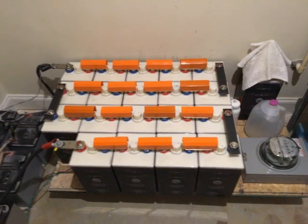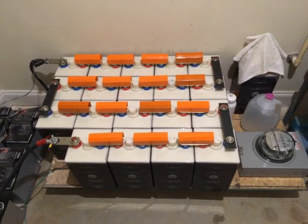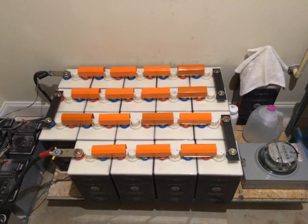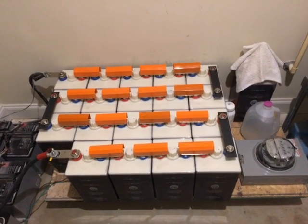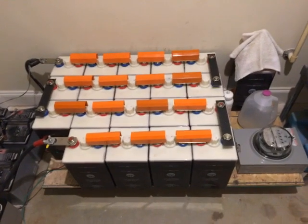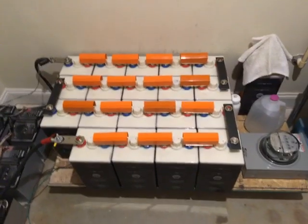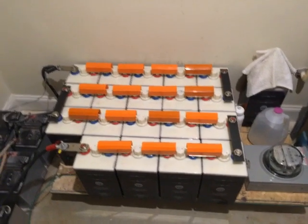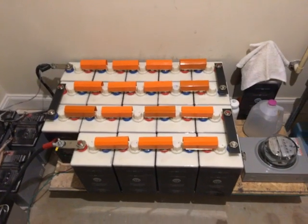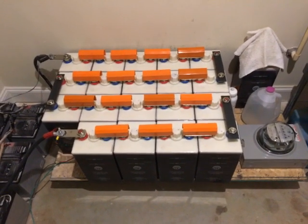I've put these batteries to the test. I was off-grid today from around 7:45 in the morning till about five or six in the afternoon — completely off-grid all day with my three kilowatts of solar. I ran my blender, I ran the microwave — you can run whatever. These batteries work fine.